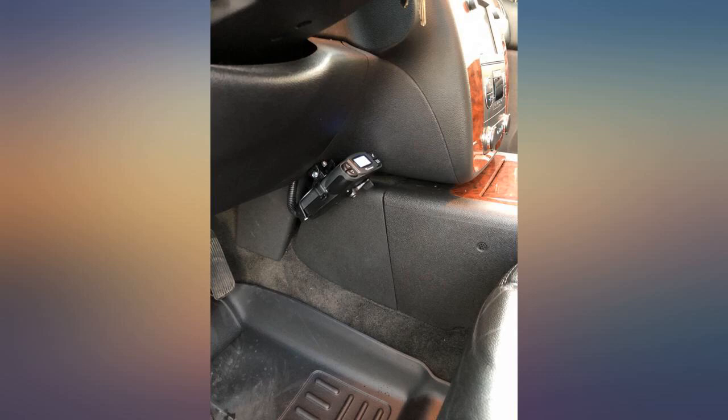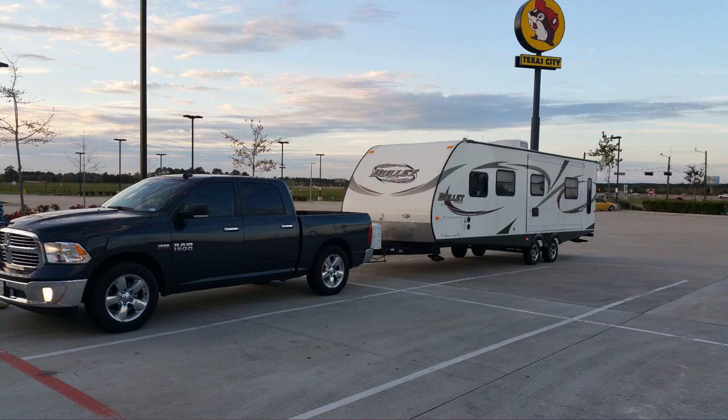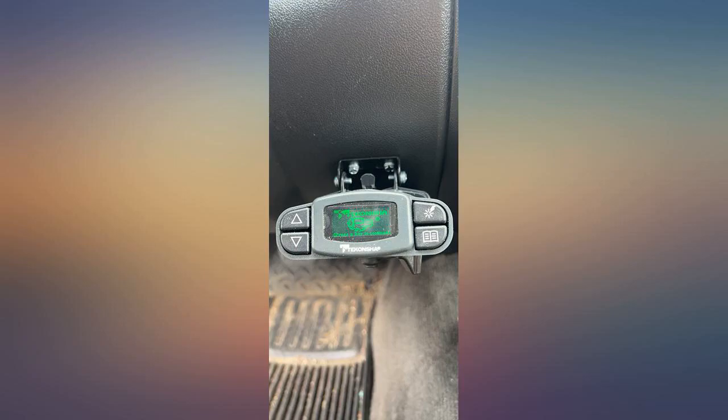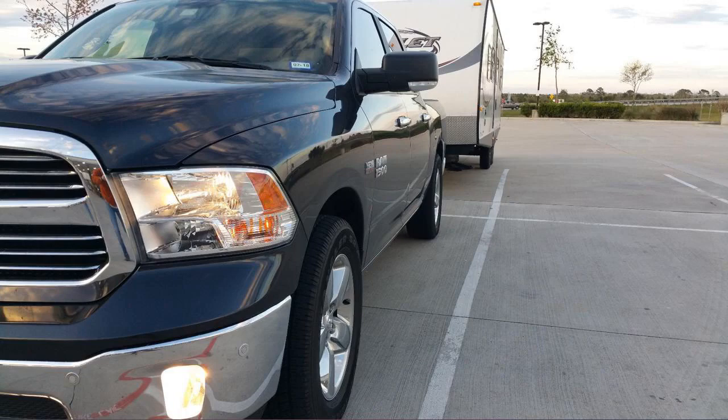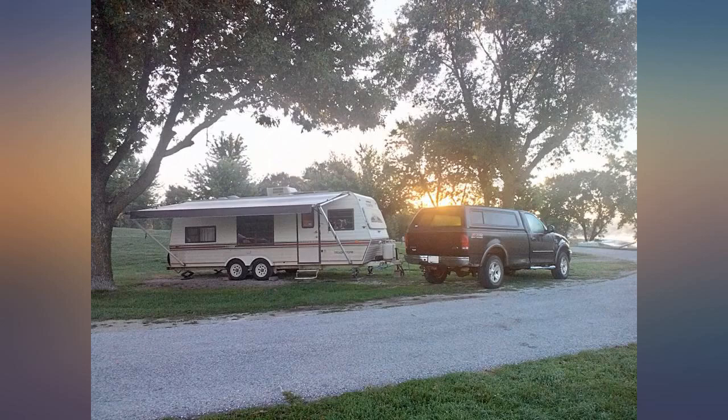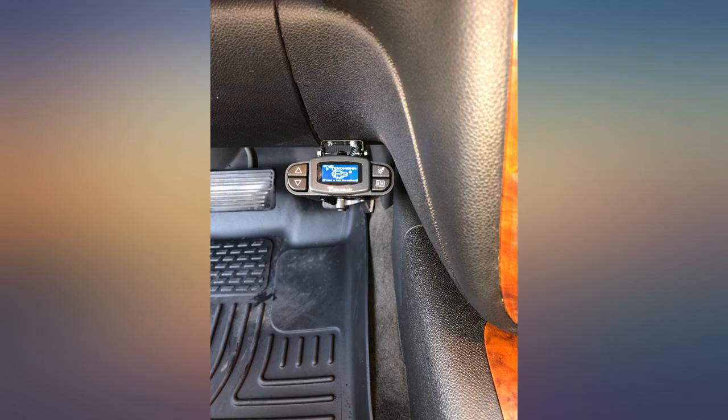So far, I have only installed the controller. I will update after hauling a load using the brake controller install — very easy to install, assuming your vehicle is prepped for a brake controller. I simply connected the vehicle factory pigtails to the included harness and crimped, added an electrical tape wrap to hold wires together and look pretty, picked my spot and 2 screws later it's done.